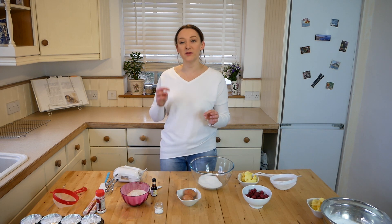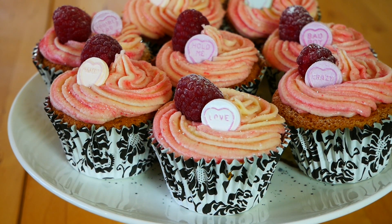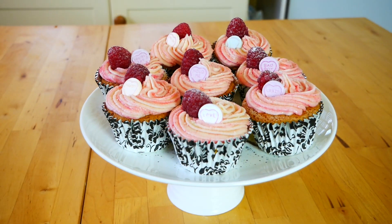Hello YouTube! In this video I'm just showing you how to make vanilla cupcakes with a fresh raspberry buttercream icing that will be perfect for Valentine's Day. So if you want to know how to make these amazing cupcakes, then make sure you carry on watching this video.